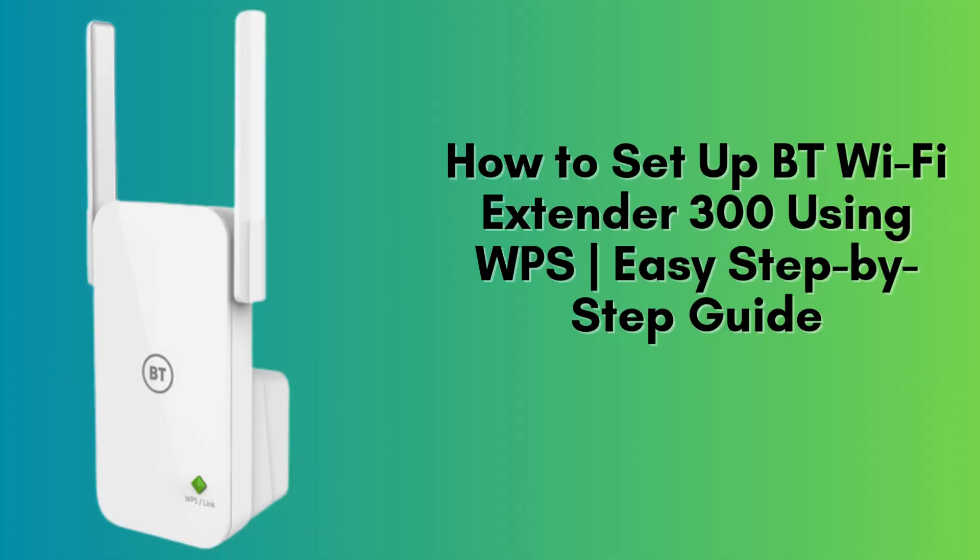In this quick and easy video, I'll guide you through the steps to set up your BT Wi-Fi Extender 300 using the WPS method. It's the simplest way to extend your Wi-Fi coverage — no cables, no apps, just a fast, hassle-free connection.